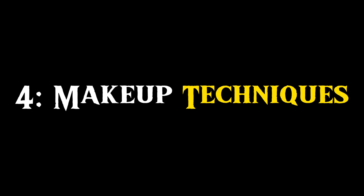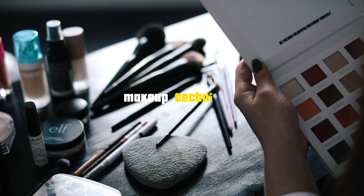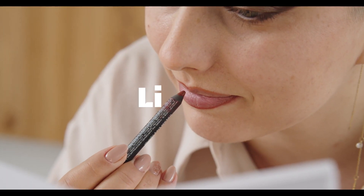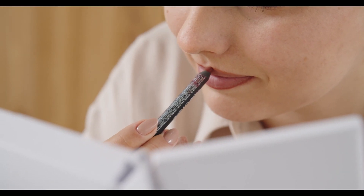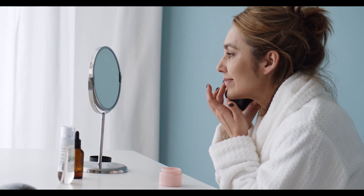Now let's dive into the art of illusion through makeup techniques. With the lip liner technique, you can create the illusion of fullness, or embrace the ombre lip technique for a mesmerizing gradient effect. Experiment with different looks — natural everyday, bold and voluminous, glossy and plump — to enhance your unique style.